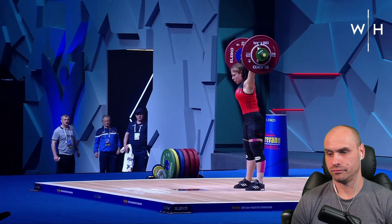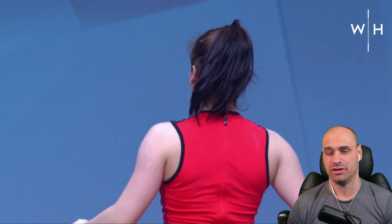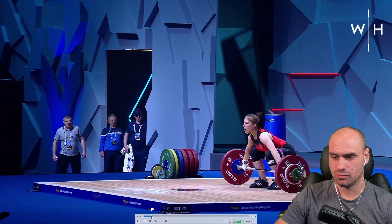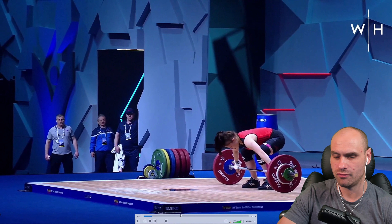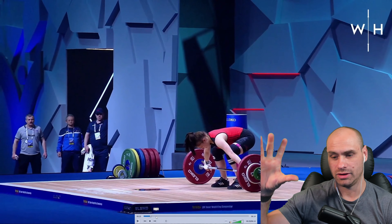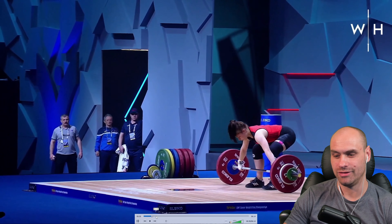Very strong — the Romanians are here. This is actually two kilograms under her PB; her PB at this point was 89 and she made 87 really easy, really smooth. A couple of things I find interesting: she's got quite a wide stance when she starts. She makes sure she's comfortable with the hook grip before she starts — you can see her hooking and re-hooking a couple of times, and then she's good to go.